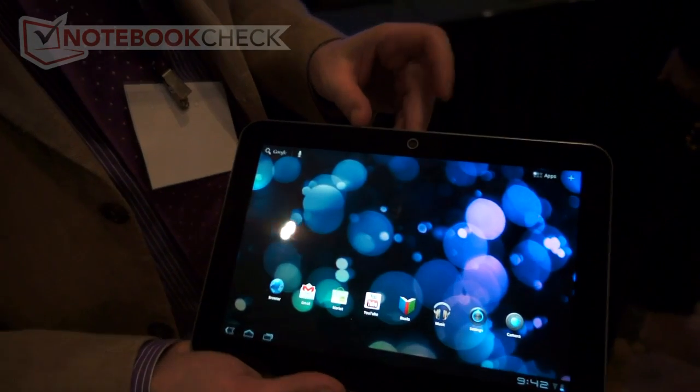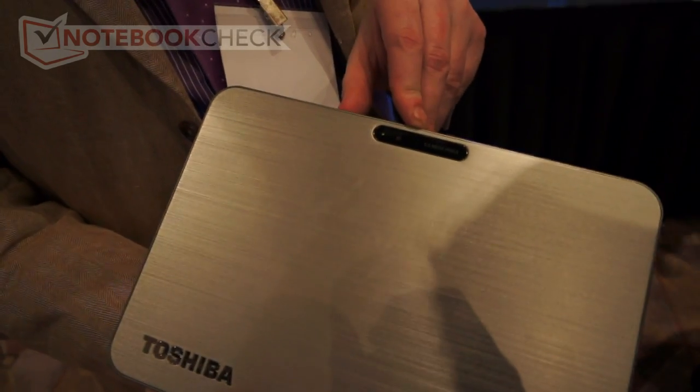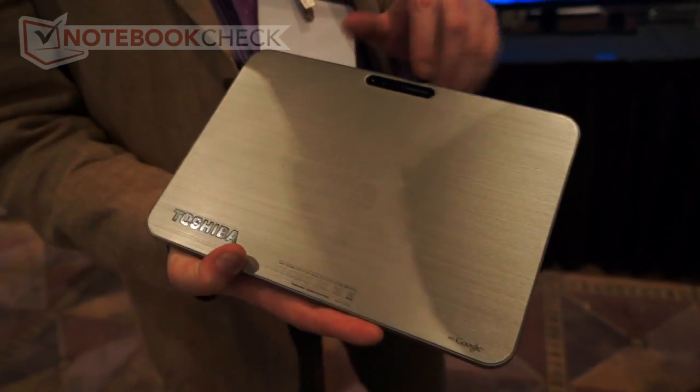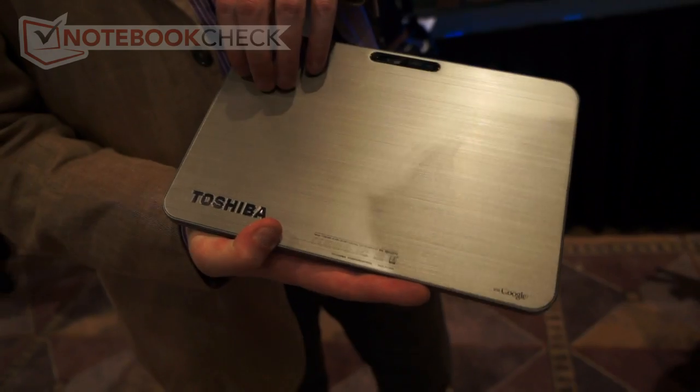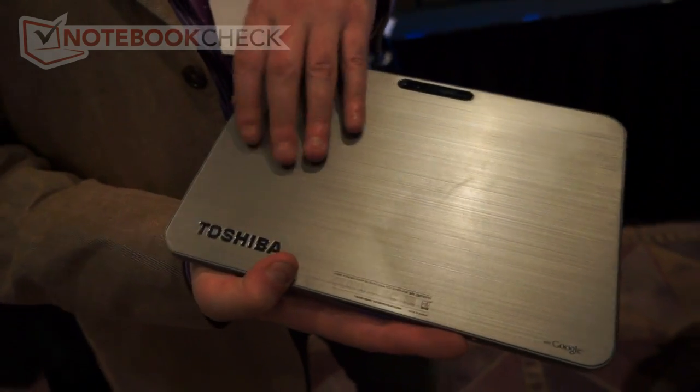On the front we have a 2-megapixel camera, and on the back we have a 5-megapixel camera with an LED flash. The back cover is a really nice brushed magnesium alloy that's really light but also really durable.